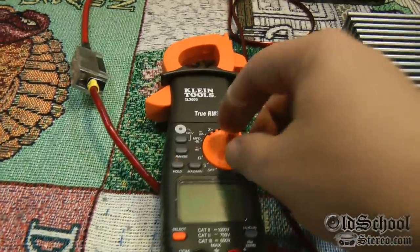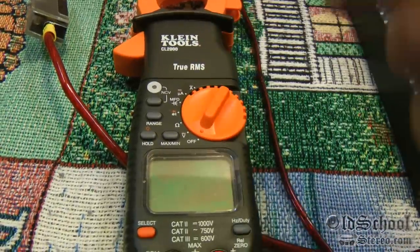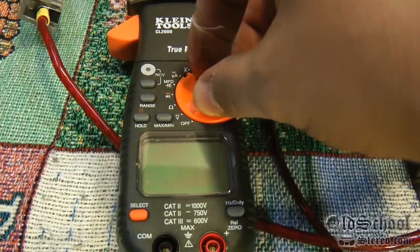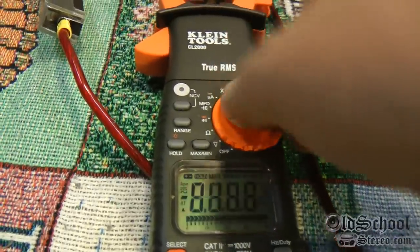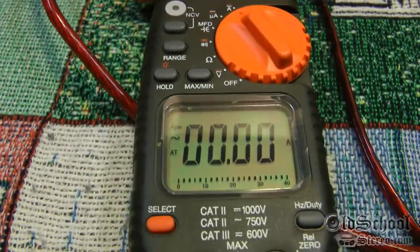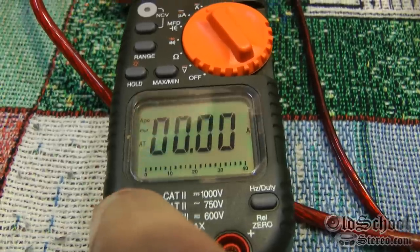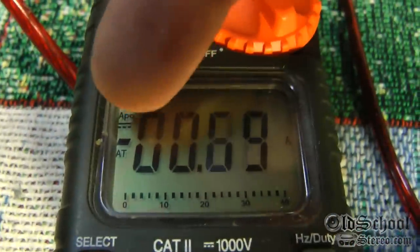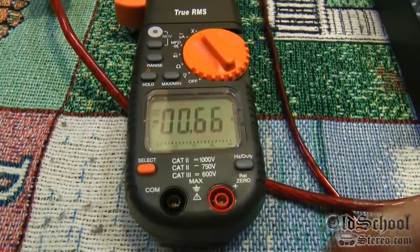So, how to measure the DC amperage from your clamp meter — this is specific to this model, all of the settings, because it might be a little different for yours, you'll have to look at your manual. But for the Klein CL2000, turn the switch all the way up to the A at the top, and by default it puts it in AC current. Press select one time until it beeps, and if you see the solid line with a dotted line under it on the display, that means we're set in DC, which is where we want to be.